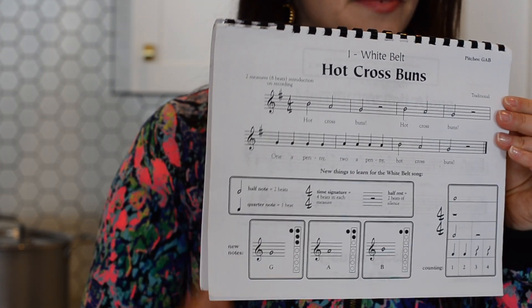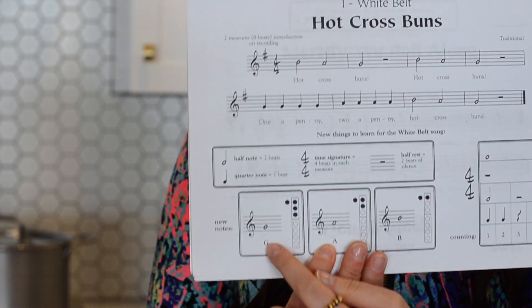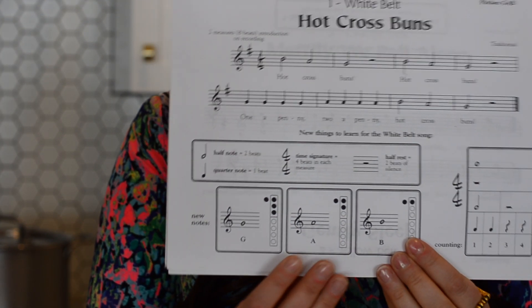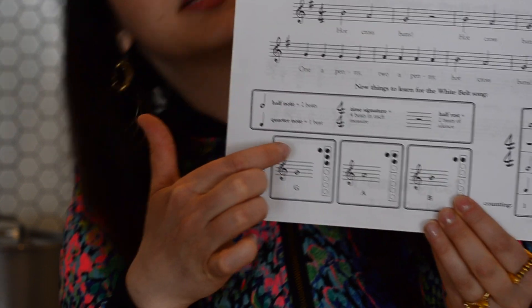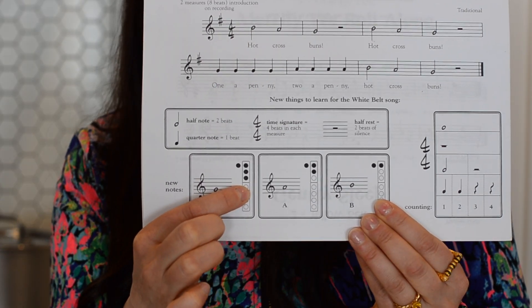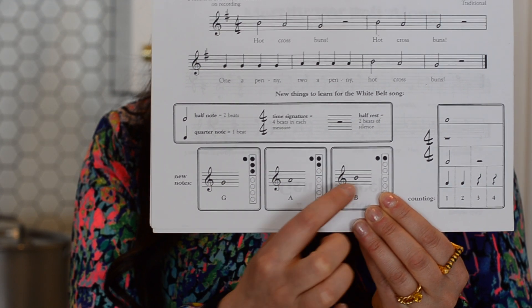If you look at this music, it shows you the notes. Down here it shows you the different notes, and the ones that are colored in are the holes that are closed — that's how you read this. Today we're going to be using B, A, and G.